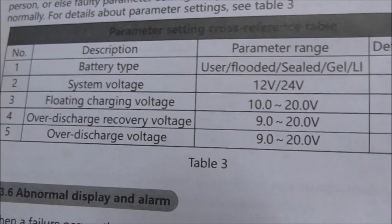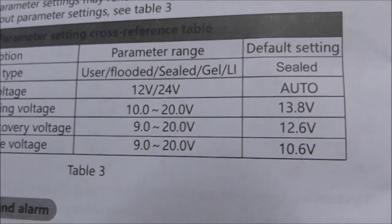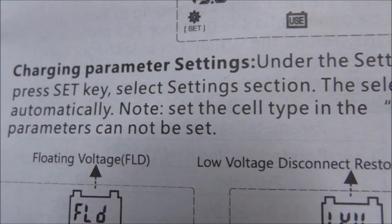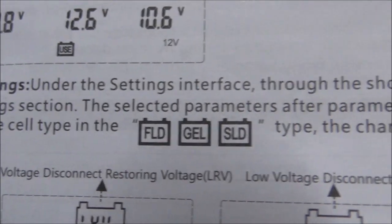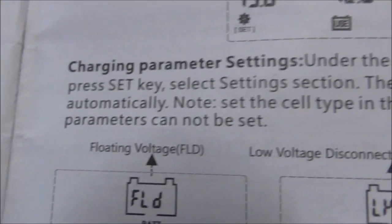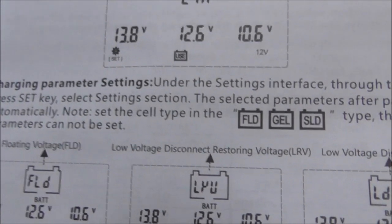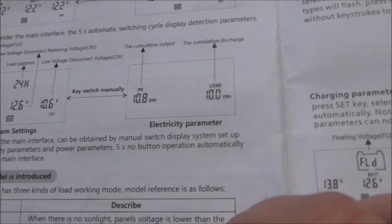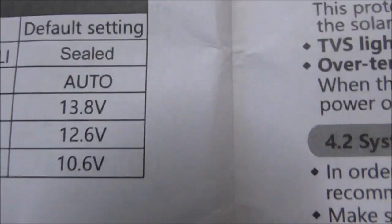You can adjust the float, over-discharge recovery, and over-discharge voltage over a long range, but it's got an auto setting. It says: note, set the cell voltage to the flooded, gel, or sealed type - the charging parameters cannot be set. So that tells me when you select any of those three, the parameters are fixed and you can't adjust them; you have to go by the default setting.